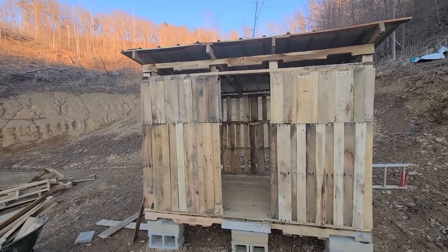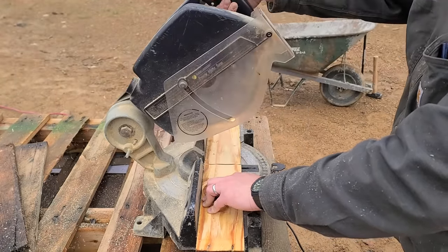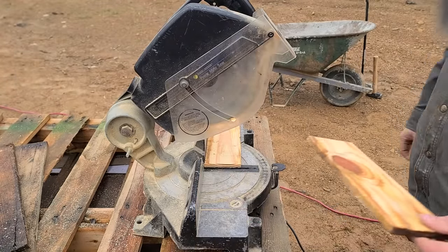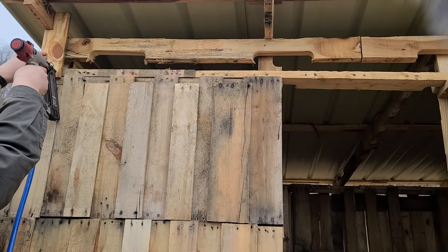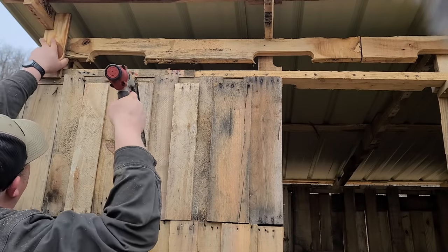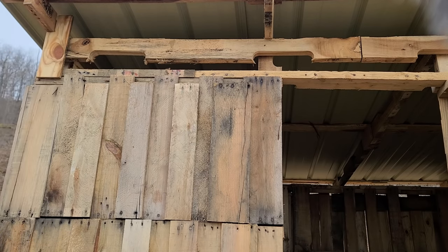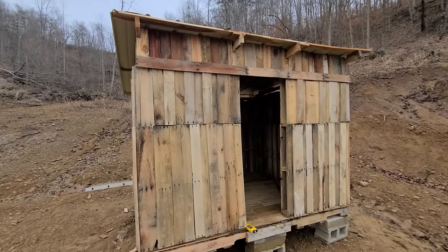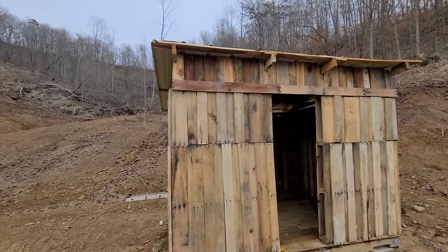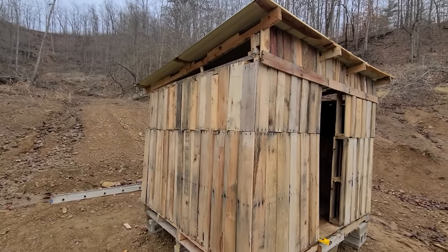That's got the front boxed in. I've got the outside boxed in — I cut some smaller boards to put up there at the top. I'm going to close in the sides and that's it for the outside.